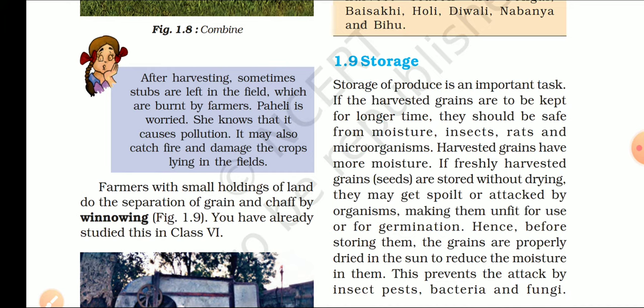Farmers with small holdings of land do the separation of grain and chaff by winnowing. जो किसान छोटी भूमि वाले होते हैं, वो खुद ही grain को chaff से अलग कर लेते हैं — इस process को winnowing कहा जाता है.